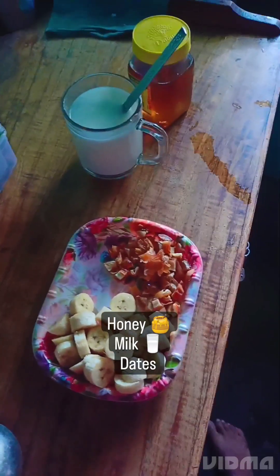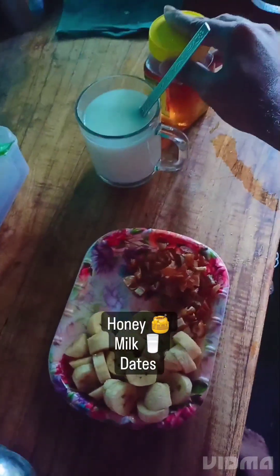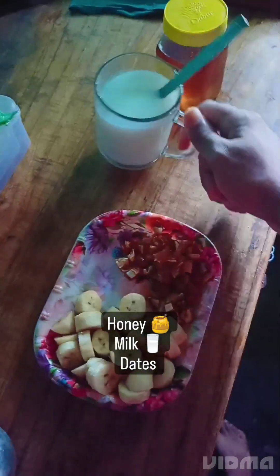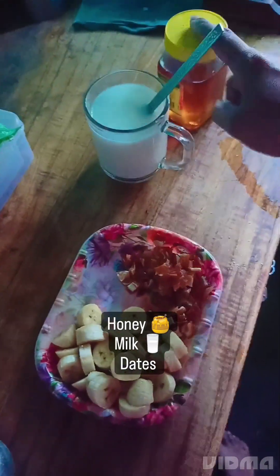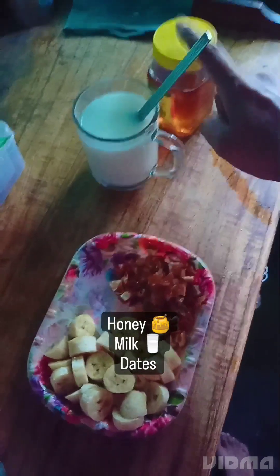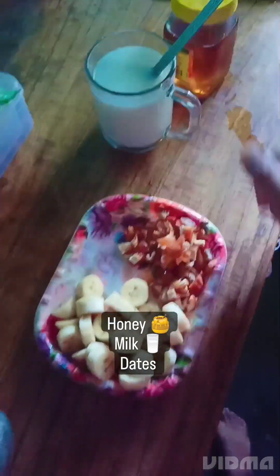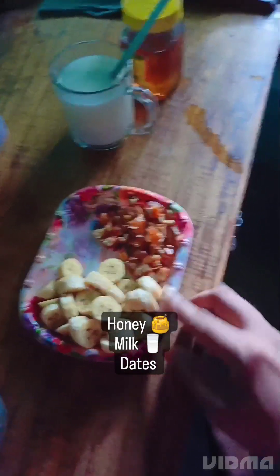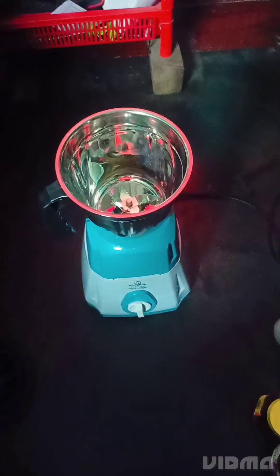Without any further ado, let's see. As far as the ingredients are concerned, we have honey, which is a natural sweetener, then we have milk. Honey is way better than sugar, so you can definitely switch sugar with honey. Then we have chopped up dates and chopped up bananas.